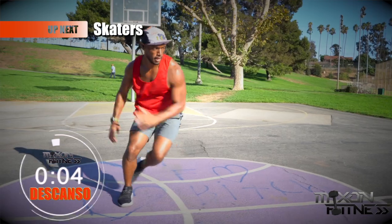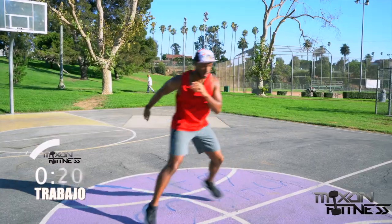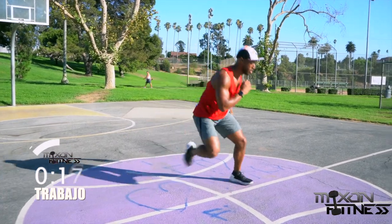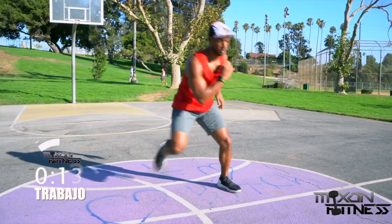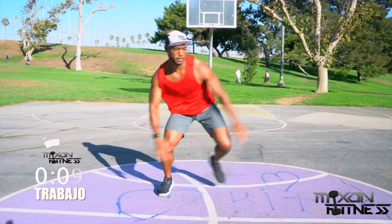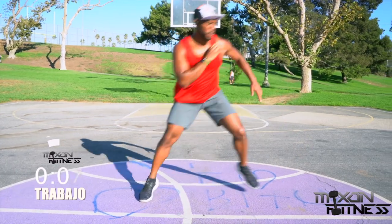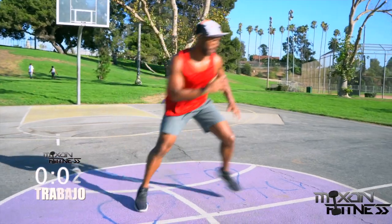Skaters — I love skaters because they work the IT band so well, and also your agility. With the skaters, you're going to hop from one side to the next, using your arms to pull yourself along the way. Engage the core and try to balance yourself on that one leg. When you start to lean toward the other side, jump toward the other side — and it'll start coming naturally.